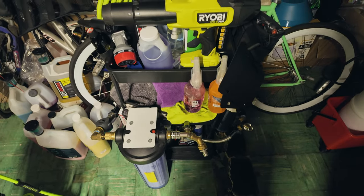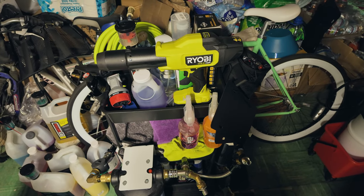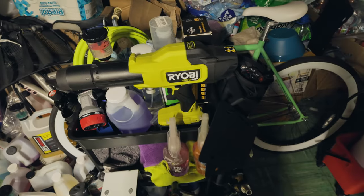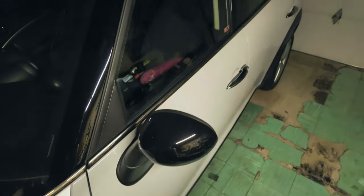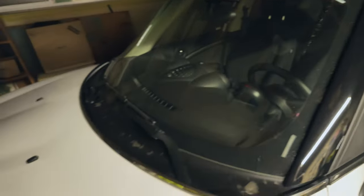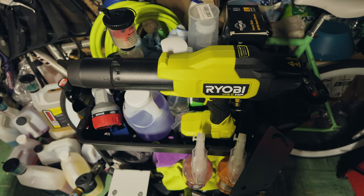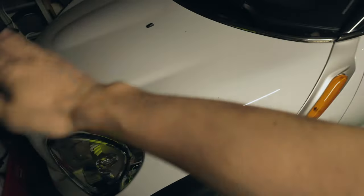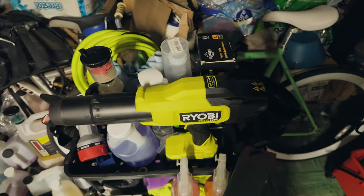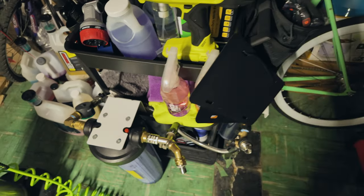I use the blower at the end of car washes to dry off crevices — especially the mirrors, which always hold a lot of water — plus the trunk gaps and all the little crevices. Maybe I should use it first to focus on the crevices, then dry off everything else, which might be a little faster.